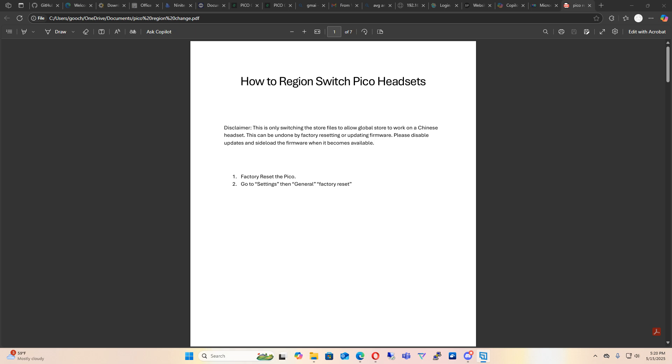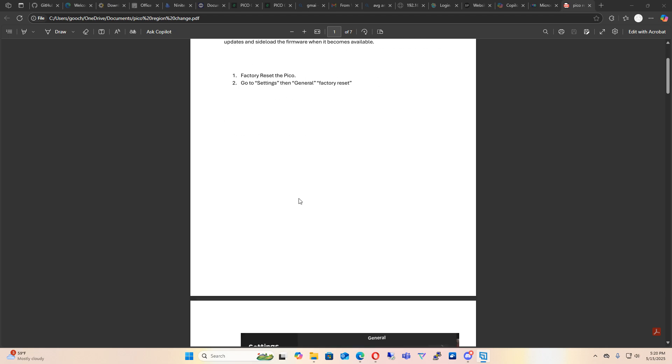Factory reset the Pico. You go into your headset and factory reset it by going to Settings, General, Factory Reset.